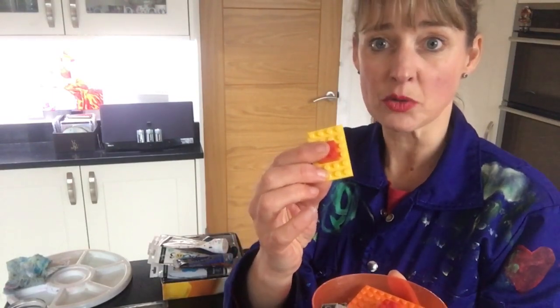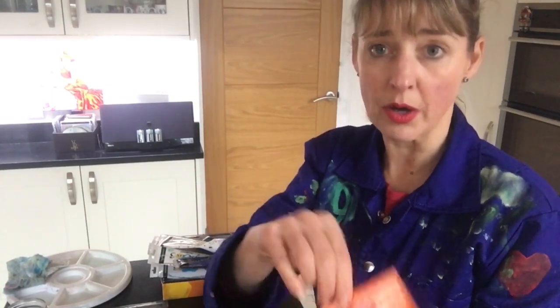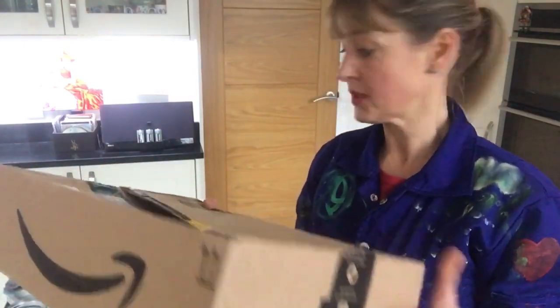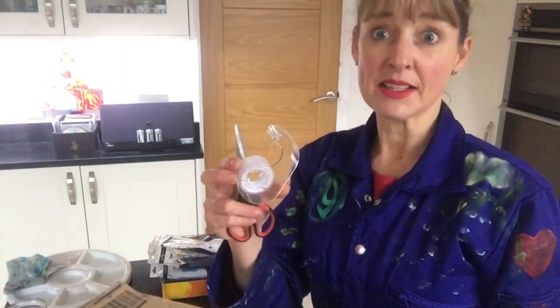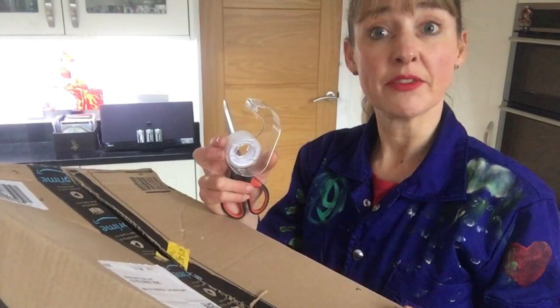I've also got a pot of Lego and I can add little handles on top of them, so that might be quite useful. And finally, of course, your good old Amazon delivery boxes. Get a pair of scissors and some sellotape and chop them up into whichever shapes you want.